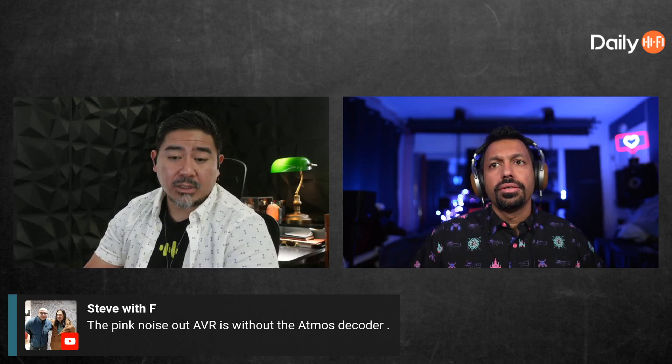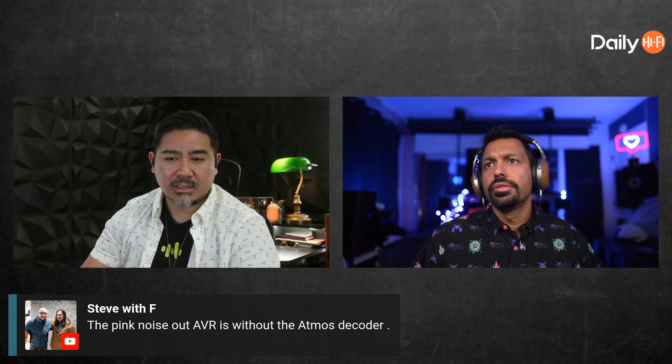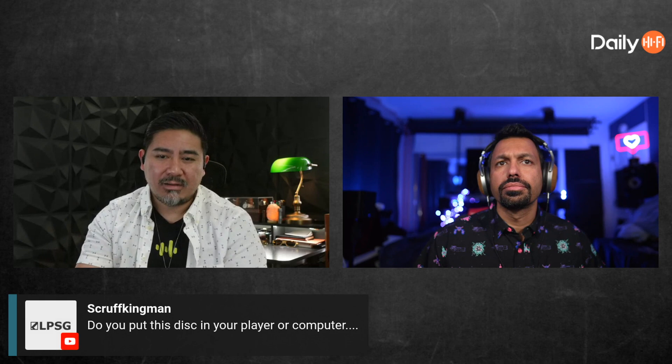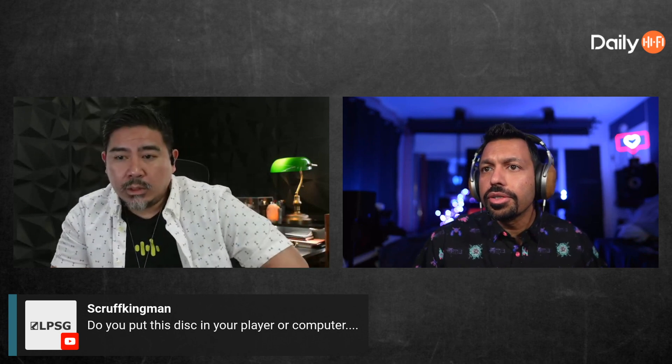The pink noise out of the AVR is without the Atmos decoder, so they're just accessing each channel directly. The problem is you don't know what kind of noise they're generating, and it's different with every AVR.